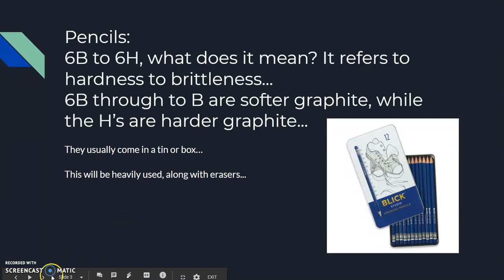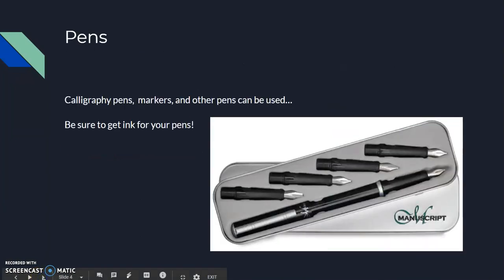Pencils will be heavily used along with erasers — erasers are a good subtractive medium. For pens, we will use calligraphy pens. You can also use markers or other pens, just be sure to bring your ink. These calligraphy pens are a good tool to have.